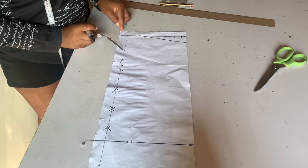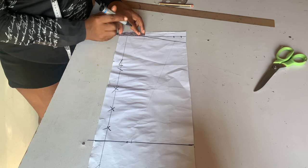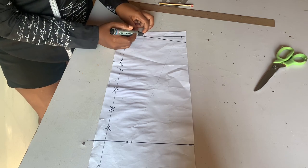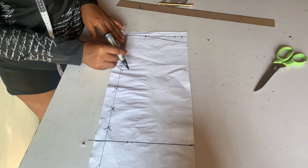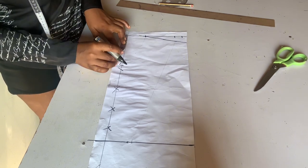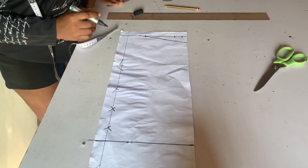For your neckline, from your center front you go in by three and a half inches. For your depth you come down by four inches, and you connect using your curve ruler.